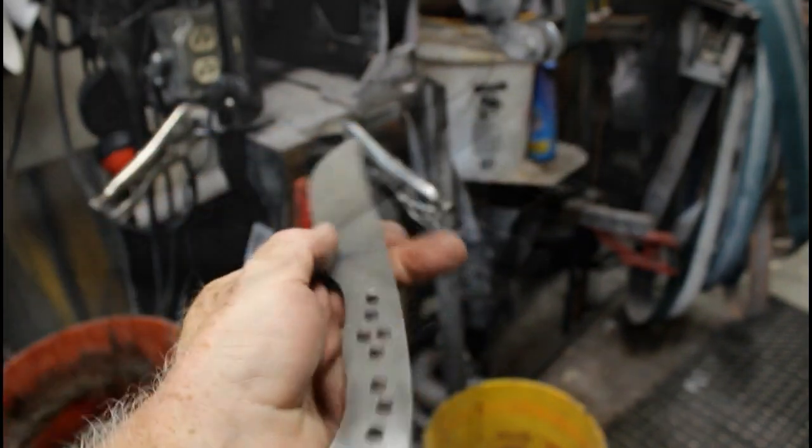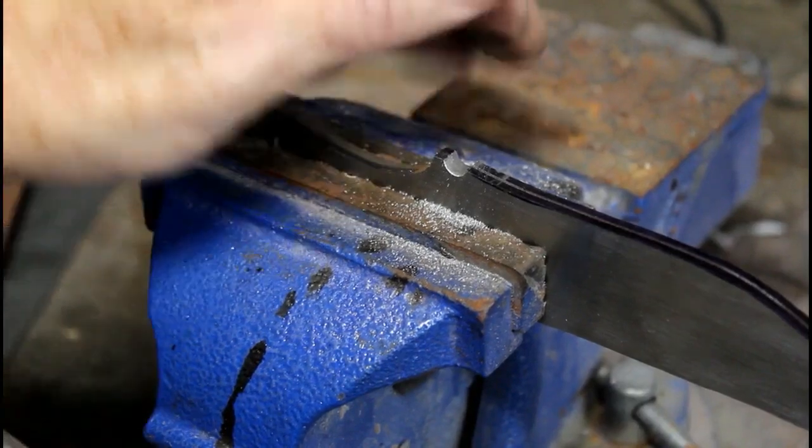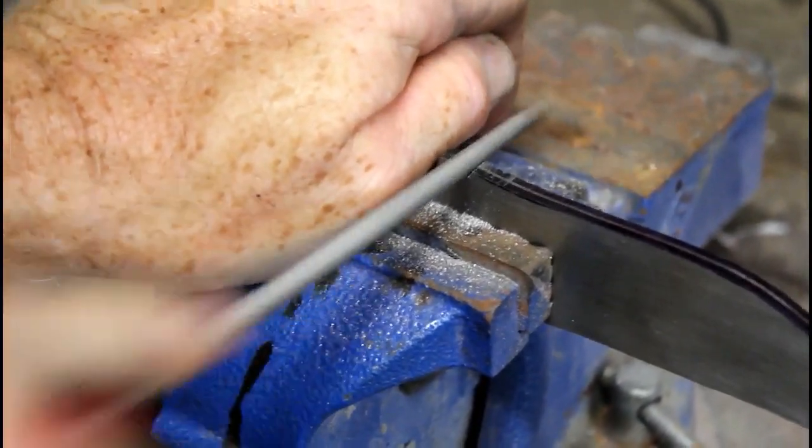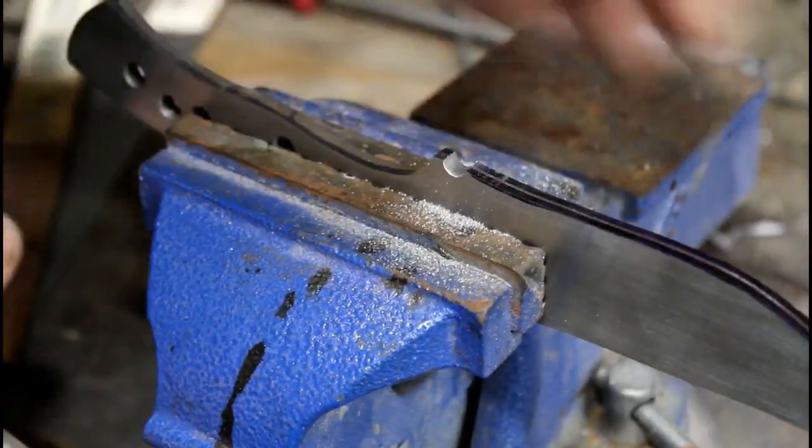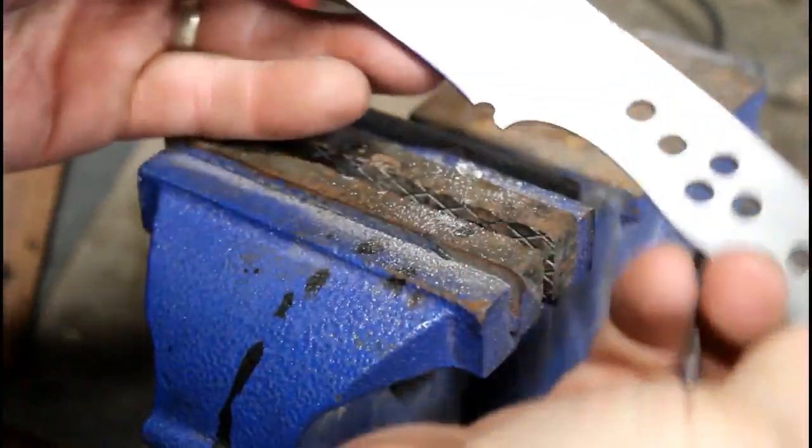You can see the little bit of a recurve on this blade. Now before I start grinding the bevels, I just used a hand file — a round file — to add a choil hole. This is really the starting point of the bevel.